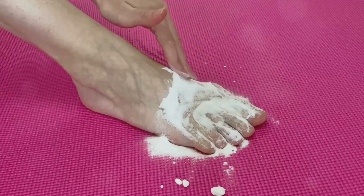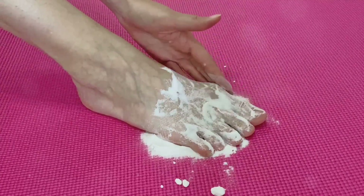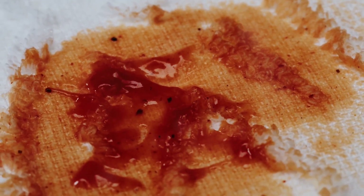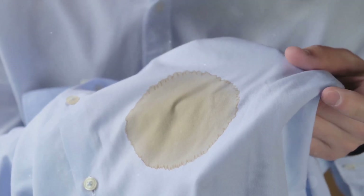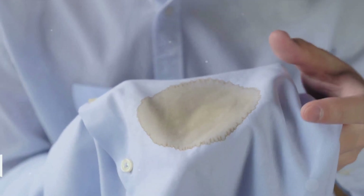After ironing your clothes, you can use cornstarch to polish your silverware. Just mix a little cornstarch and water in a bowl, use a damp cloth to rub that mixture onto your silverware to reveal its natural shine. Be sure to rinse the silverware afterward.